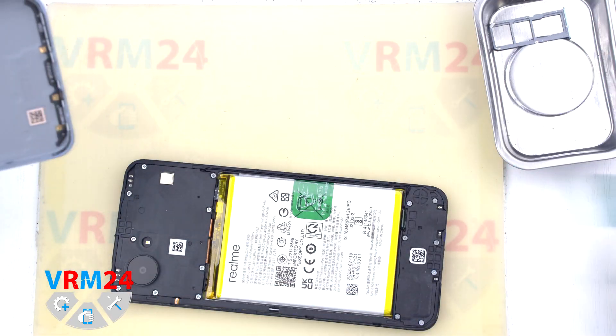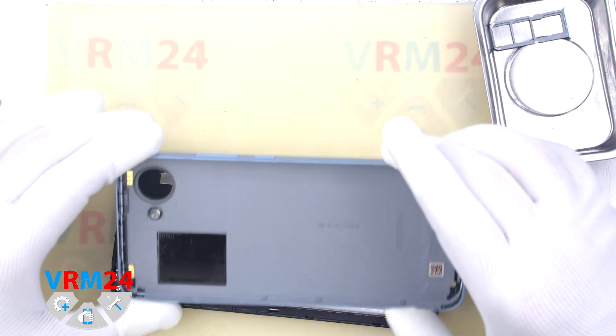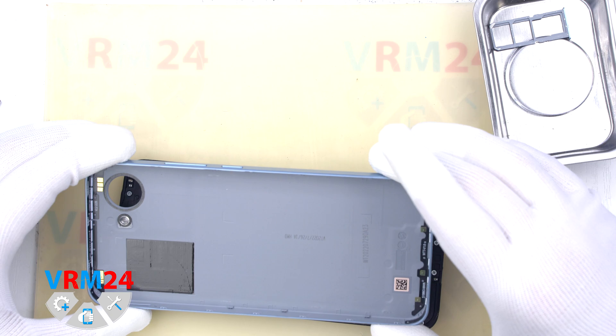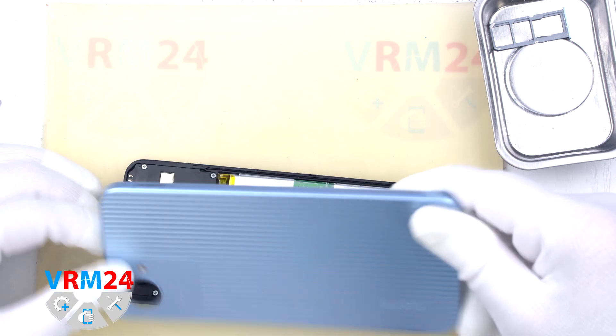We opened the back cover. On the back cover we have contact pads for antennas, and that is it. Remove the back cover.